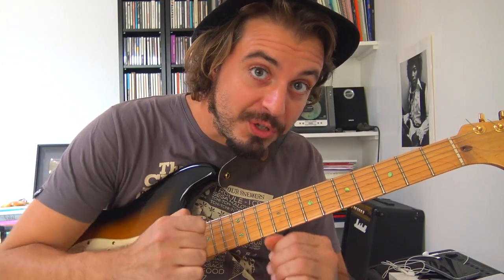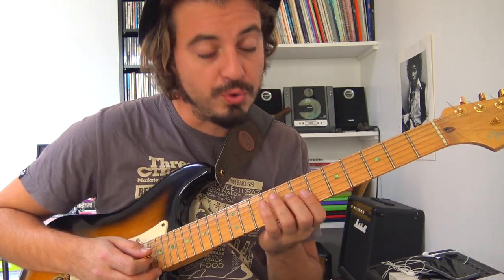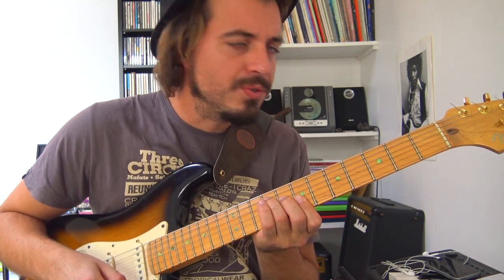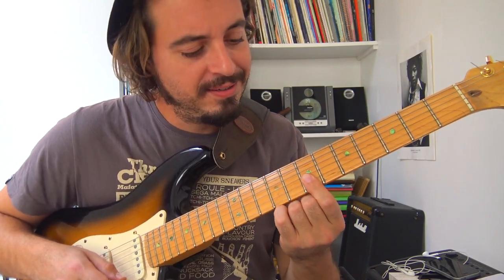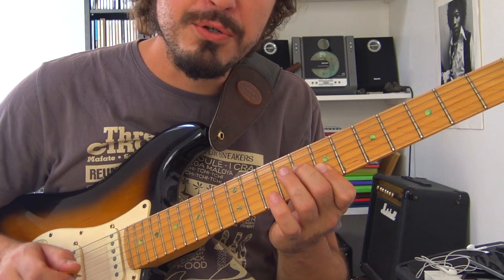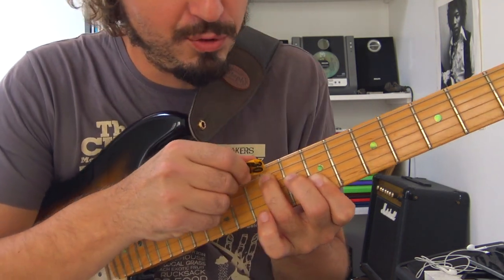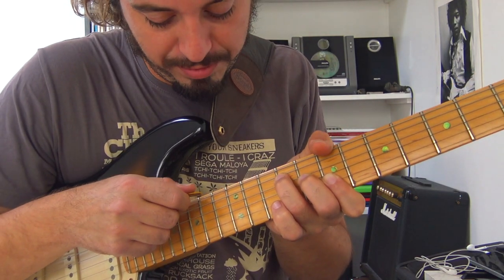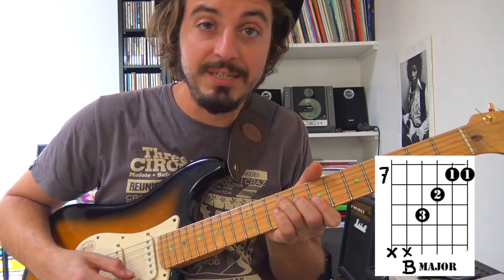Quand le morceau commence, on a une levée de cuivres — la guitare peut doubler cette levée. On partirait sur le E du quatrième temps. J'ai fait un accord de Si majeur : index en 7-7 sur les cordes Si et Mi, majeur en 8 sur la corde de Sol, annulaire en 9 sur la corde de Ré. Le bout de l'annulaire vient bloquer la corde de La, et le pouce par-dessus bloque le gros Mi. On entend uniquement les cordes Ré, Sol, Si, Mi.